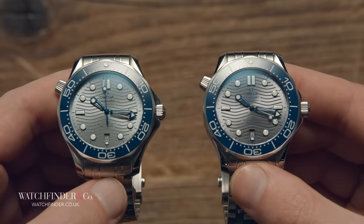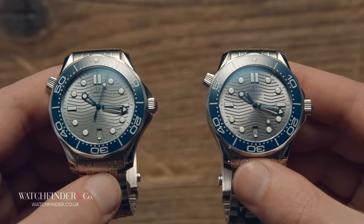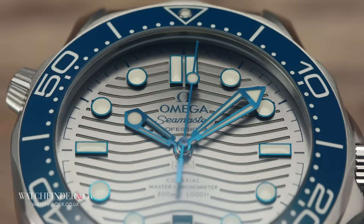If you're thinking to yourself, 'that's such a tiny difference, why would I care about that?' — then that answers the question, really. If you see the difference in terms of skill, workmanship, and tradition — the craft of a trade handed down through generations that requires decades to master — then you'll see why the Seamaster is considered such good value.